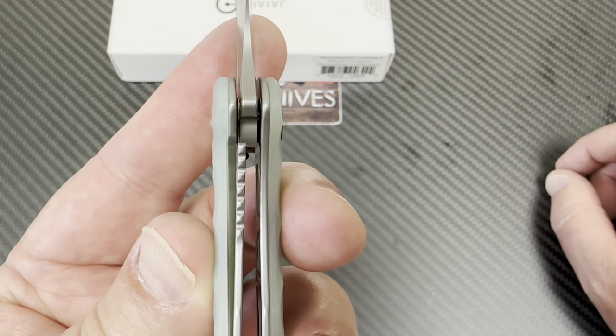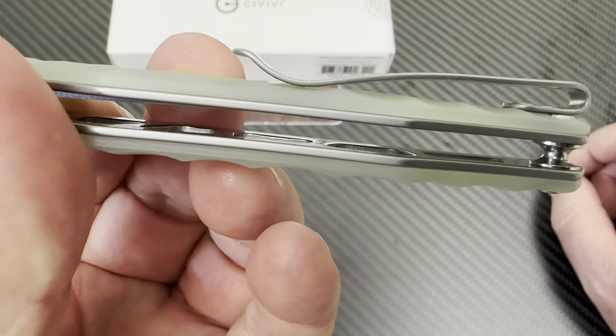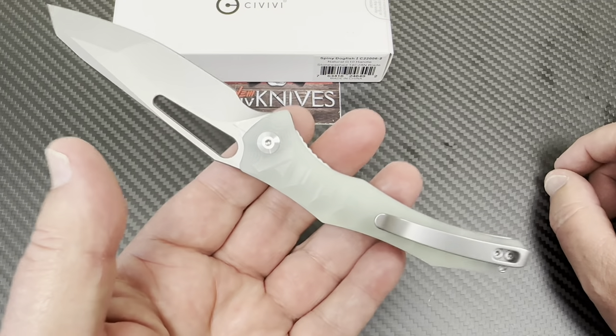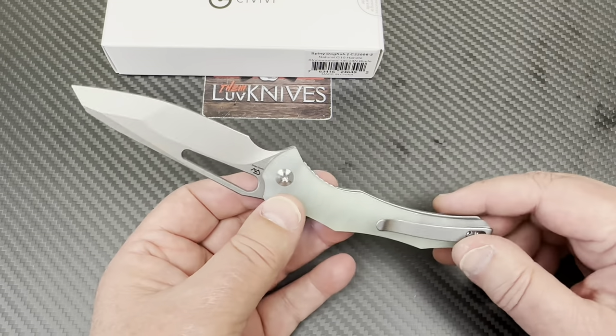25% lock-up on this. Liner lock, not nested liners, but they're skeletonized. It doesn't feel very heavy. It's definitely a spiny dogfish.